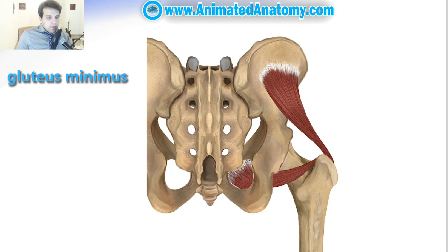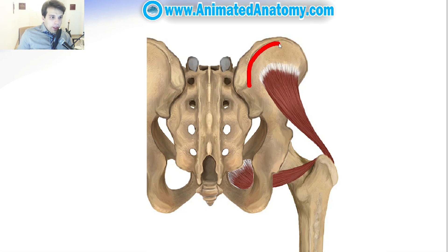There is also the gluteus medius and the gluteus maximus which I will explain a little bit later. The gluteus minimus originates between the anterior and the inferior gluteal line, below the gluteus medius muscle, and it runs deeper under that muscle and inserts on the greater trochanter of the femur.